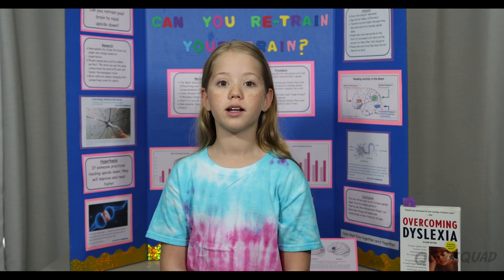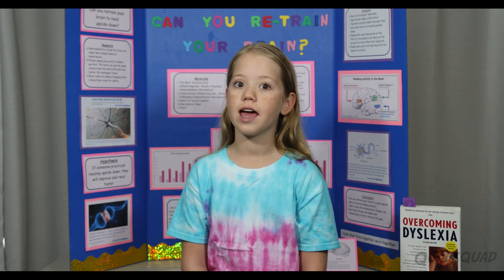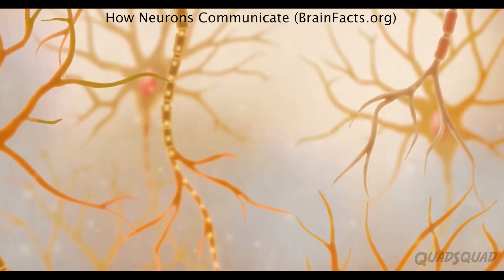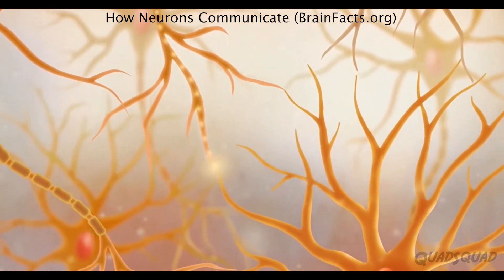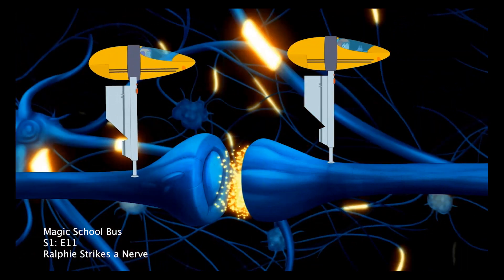Neuroplasticity is how the brain can adapt and change based on experience. Have you ever heard the saying, practice makes perfect? So, the way it works is, messages from your brain travel through many nerve cells. As they hop from one nerve cell to the next, the neurotransmitters are there to help.